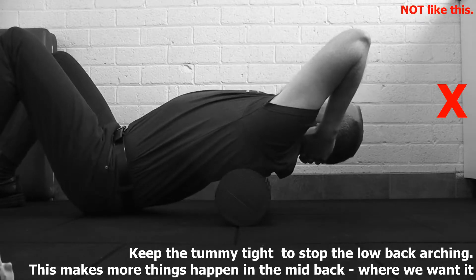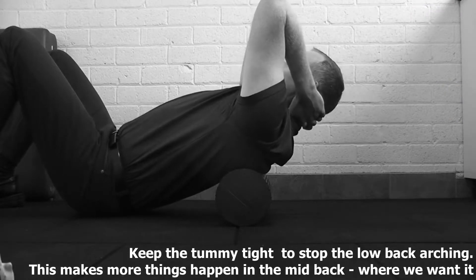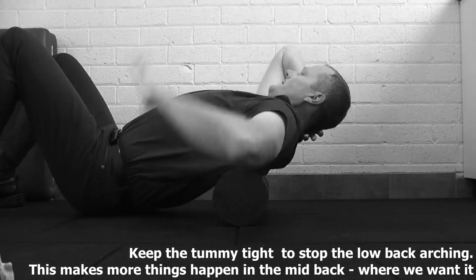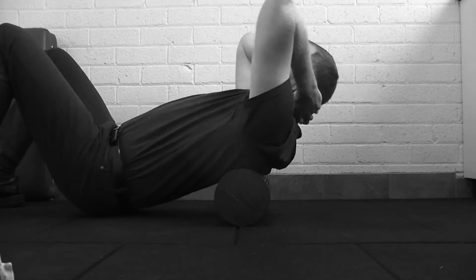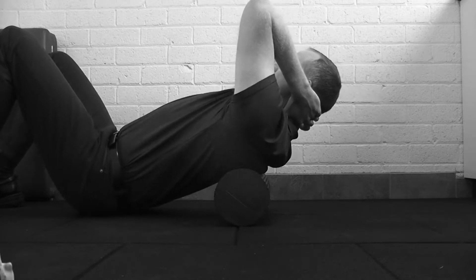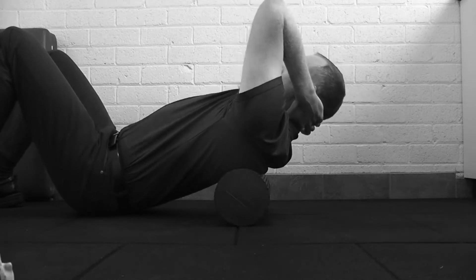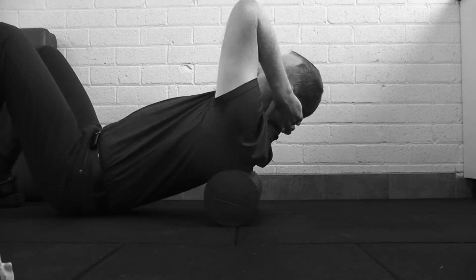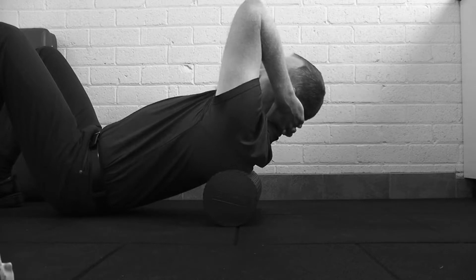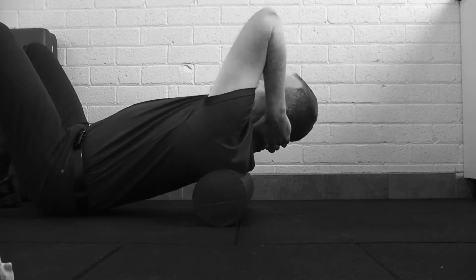Just bend that part of the spine that the roll is on over the ball. You're not trying to go like this, you're just trying to mobilize that individual section. If you loosen your tummy, you'll often find yourself arching the low back, and that's when you're not actually making this part bend. So you really want to just focus on picking that spot of your spine when you move, and then oscillating back and forth a few times. After five or ten repetitions, you can move down a little bit, and then go again.